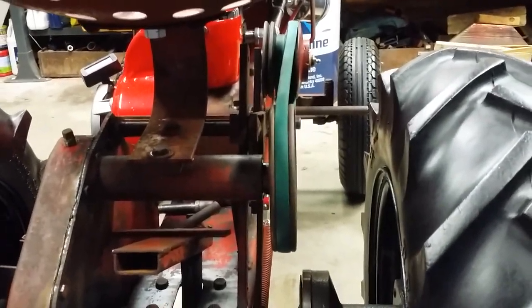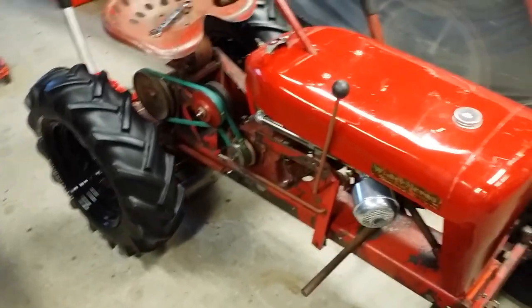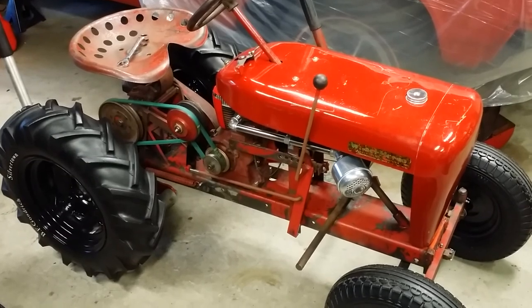Once you get the belt straight — meaning getting that kink out — it's a constant back and forth. We might have to bend a couple things here and there to get it straight, but we will get it straight. We'll do the adjustment as described below and get this vari-drive system running smooth as glass.